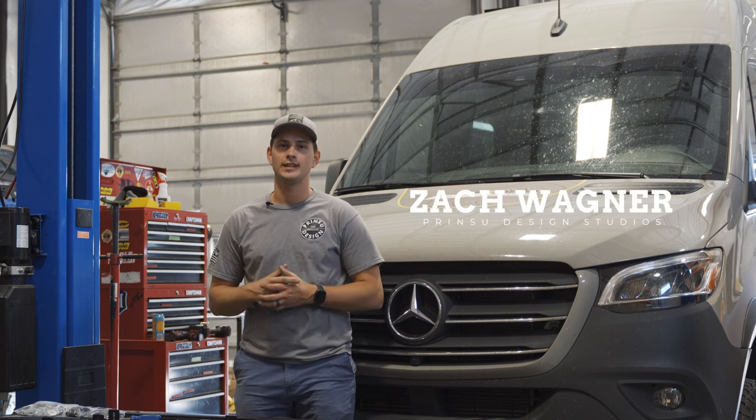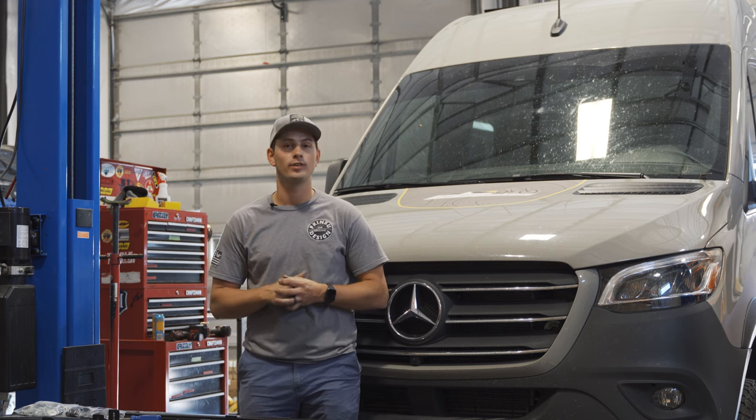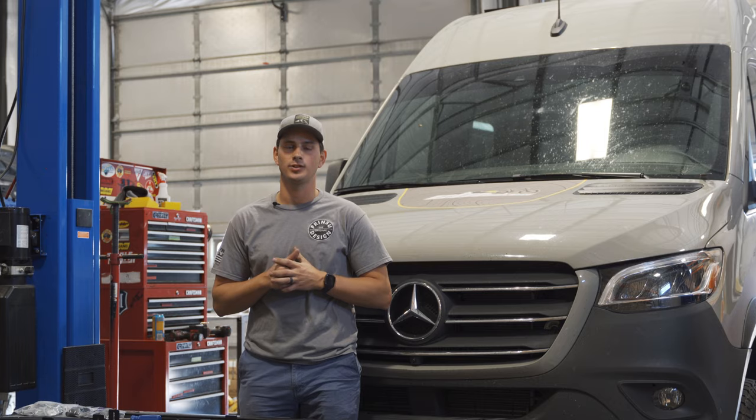Hey guys, this is Zach with Printsu. Today we're going to be showing you how to do an install for a 2020 Sprinter Van roof rack with the integrated track system. Let's go ahead and show you what's in the kit and what you're going to need.